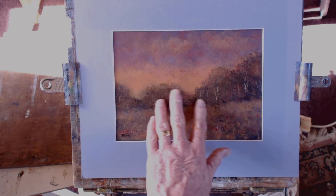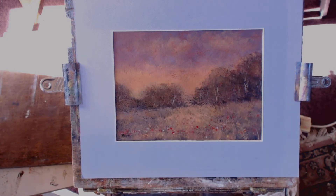I've used only a limited palette of three colours: Cadmium Red, Cadmium Medium, Ultramarine Blue, and Black.